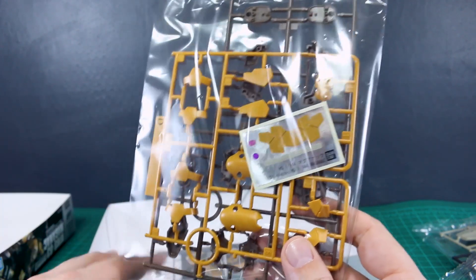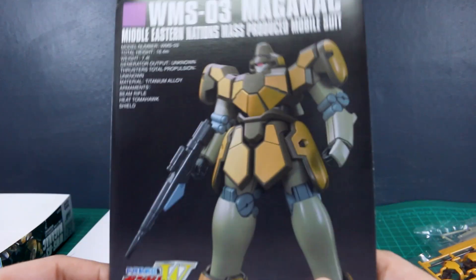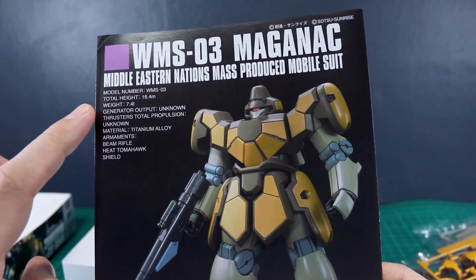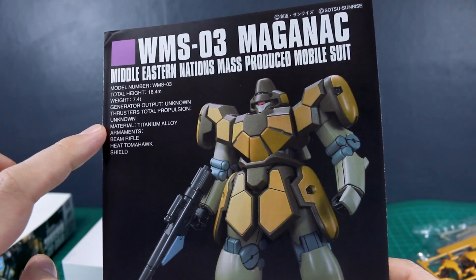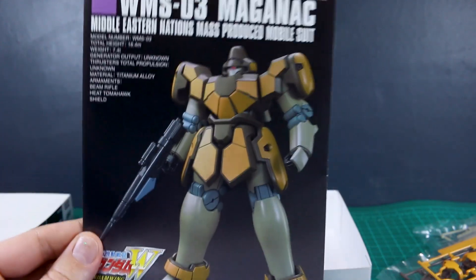Unfortunately, it would have been nice if they'd been able to reproduce all of those details as actual parts instead of having to use stickers, but it is an HG, so it's not really all that surprising. It does still look pretty nice regardless. Let's get a look at the manual. We've got some stats there on the side and just a nice big reference image if you want to paint it to match the official color scheme.